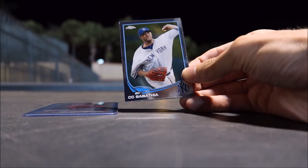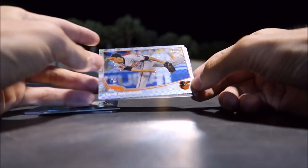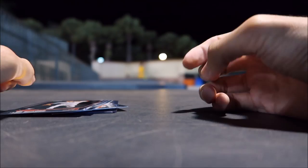CC Sabathia. Kevin Gausman — that's a really cool-looking card. I don't know if that's a special one or not. Matt McGill, rookie card. Tyler Skaggs, rookie card. Awesome, cool-looking card. So, on to tomorrow.